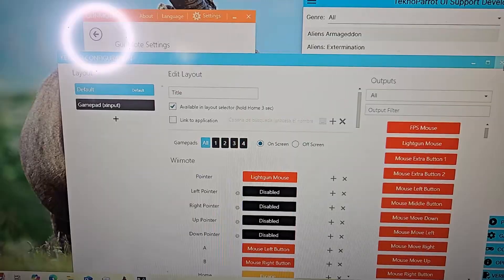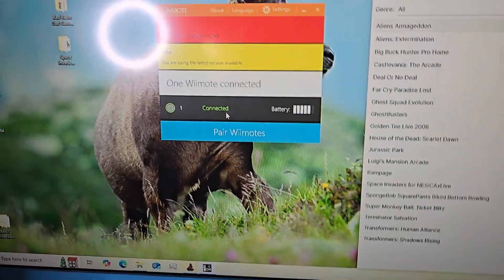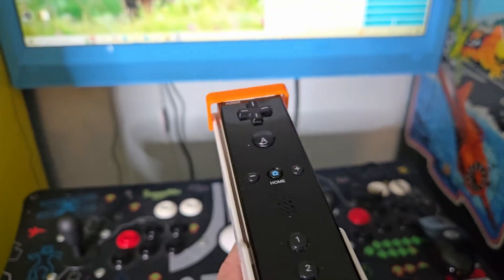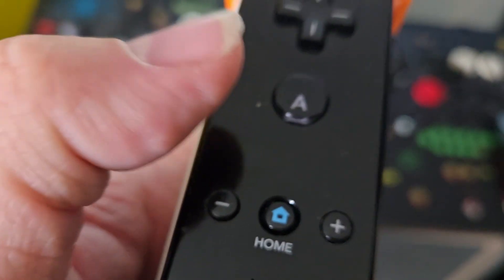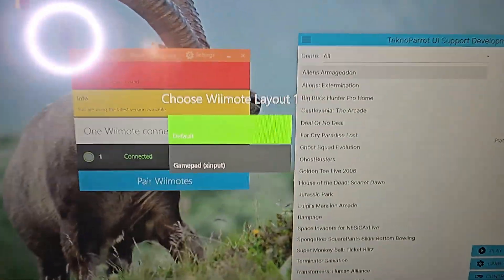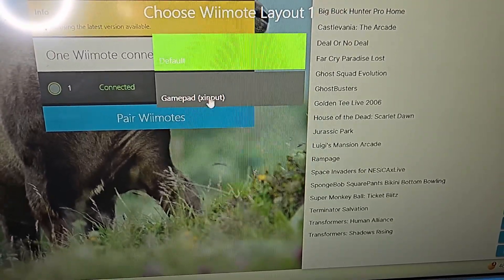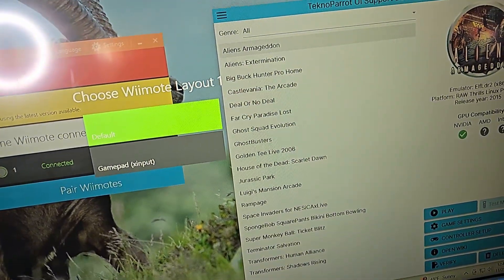Once your controls are set up the way you want, click X and hit back. Now pick up the Wii remote. If you hold down the home button for a couple seconds, you'll get a menu where you can select what kind of input you want — I'll leave it on default. Gamepad would be Xbox input.